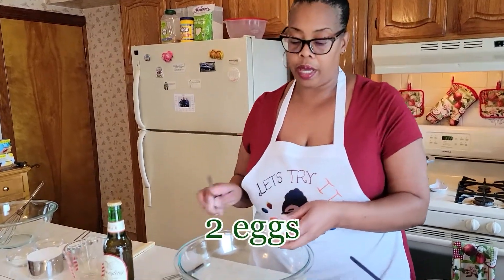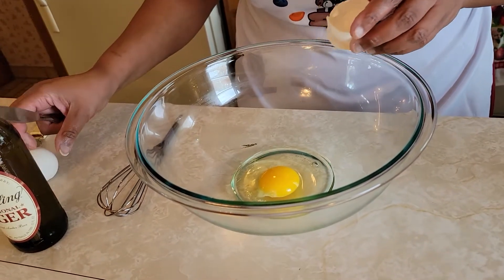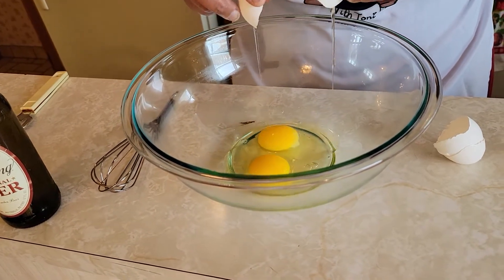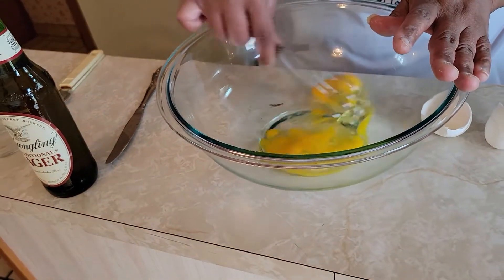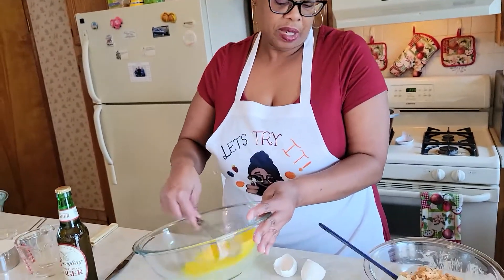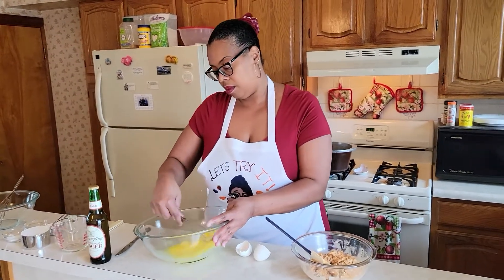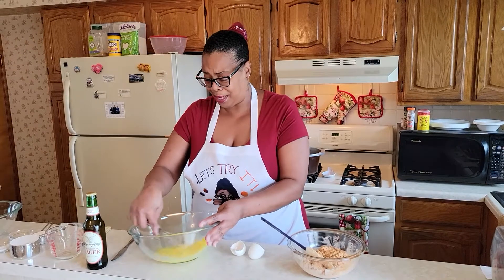Now we're going to get ready for step two. Now that our crab mixture is done, we're going to set that to the side and move on to the wet part. It's going to be two eggs, and then we're just going to whisk that until frosty. I don't know what frosty means, but that's what it says, so I'm just going to whisk them really good. I guess that's frosty — it's going to be frosty for me.